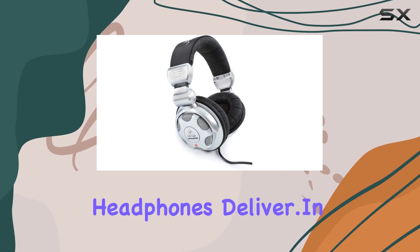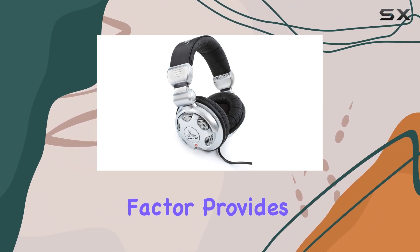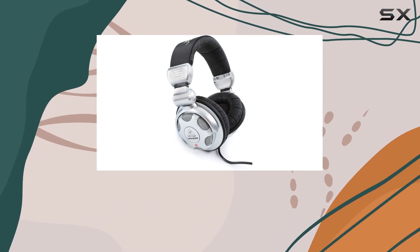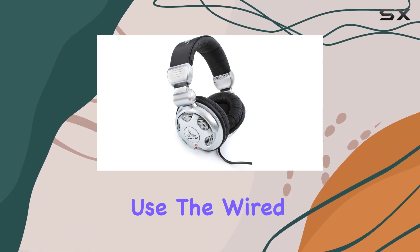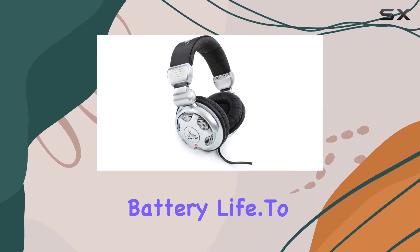the Behringer HPX 2000 headphones deliver in terms of comfort. The on-ear form factor provides a snug fit without causing discomfort during extended use. The wired connectivity ensures a reliable connection without the hassle of dealing with battery life.